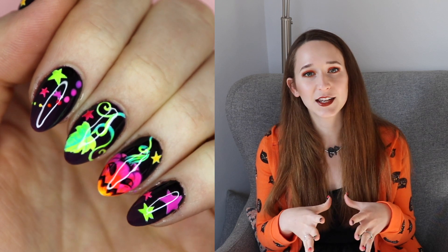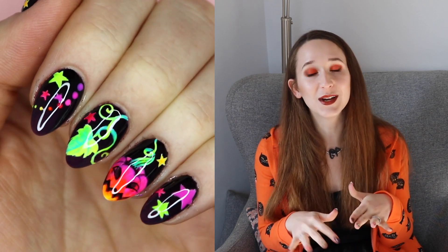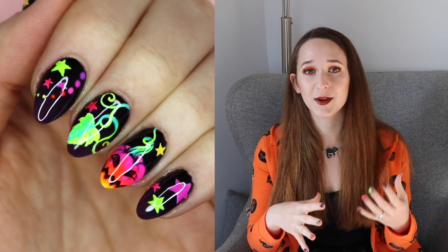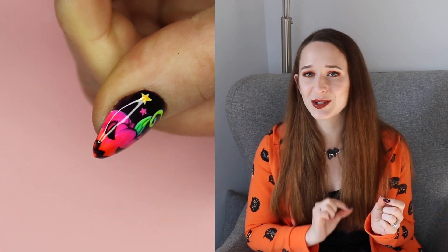It's so bright and neon, and part of the reason those neons show up so well is I use this gorgeous dark purple from Madame Glam's House of Mystery collection — which is new — in the background. The purple is going to help those orange tones and those greens really look even brighter. That background color is just the right one.